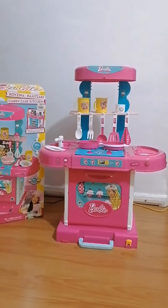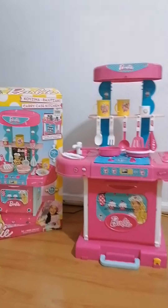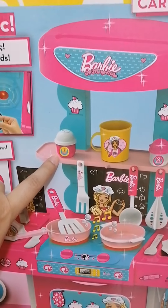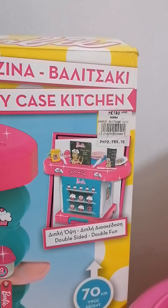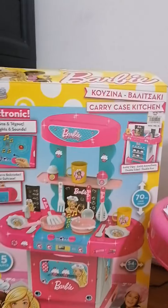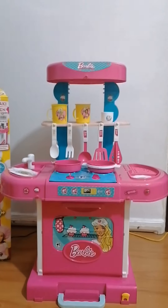This is the Barbie kitchen that we got a few years ago. I'm happy that the parts are almost complete — there's just one missing. We got this in Market Market for two thousand seven hundred ninety-nine seventy-five. Nina asked for this when she got an honor in school, so I gladly obliged.